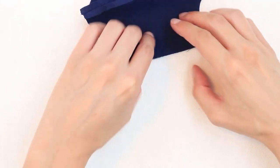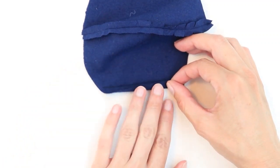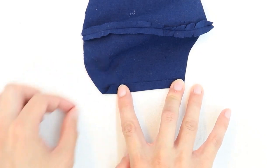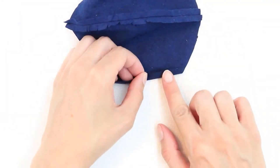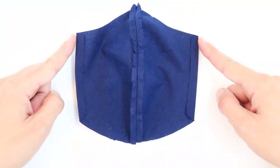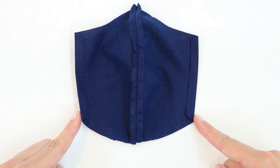Now I'm going to go to the ironing board and fold up the edge of my fabric towards the wrong side up to meet my line, and press. I'm going to do the same thing on the other side. And now I'm going to stitch these two folds in place with a quarter inch seam allowance.